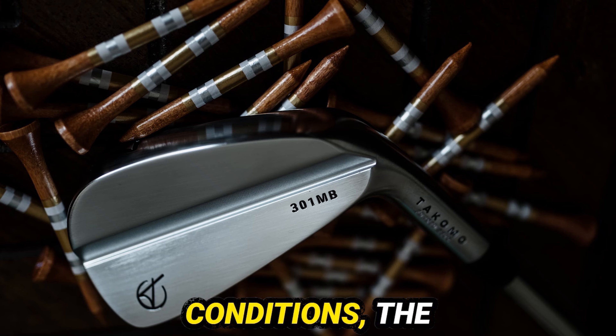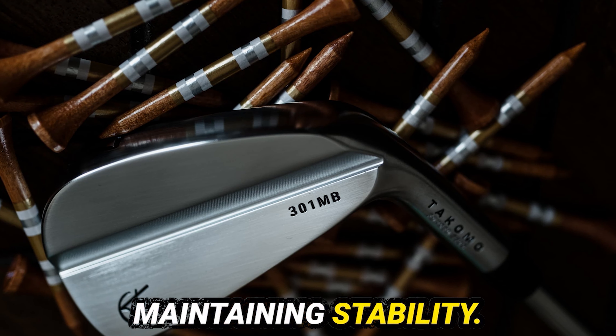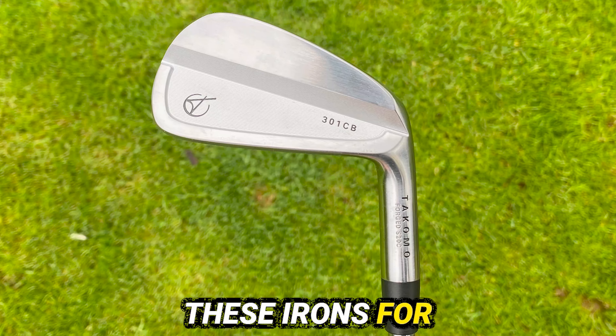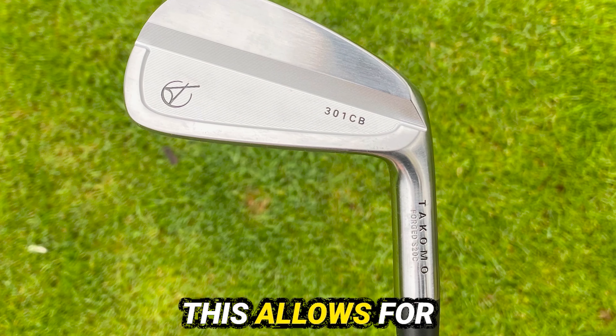Even in challenging conditions, the irons perform well. Their weight distribution aids in maintaining stability, and players can trust these irons for consistent results. The feedback from the club head is immediate, allowing for quick adjustments.